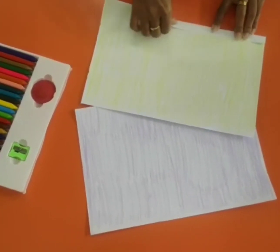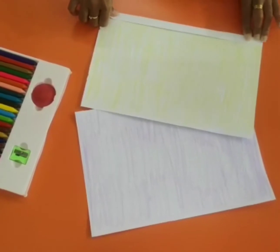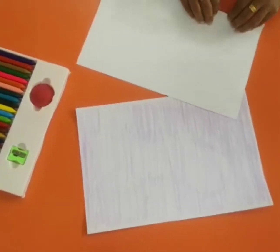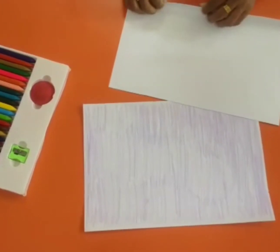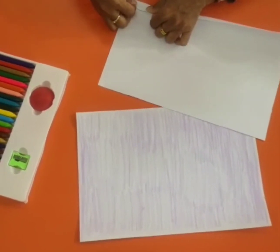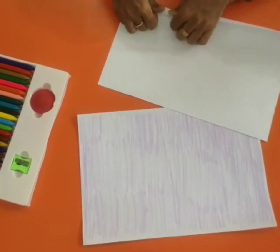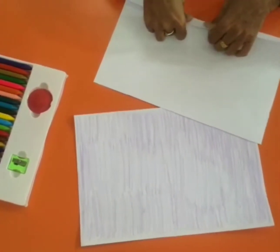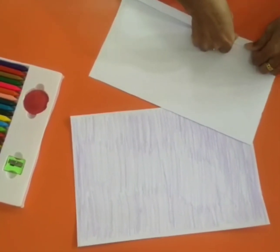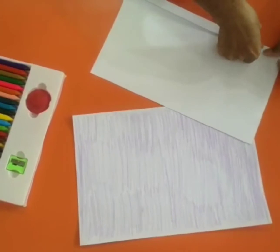fold the paper like what you see in the video. Fold the paper down. By the way, it will take some time kids, but we know you can do that. You can use your finger to set the paper by pressing it.